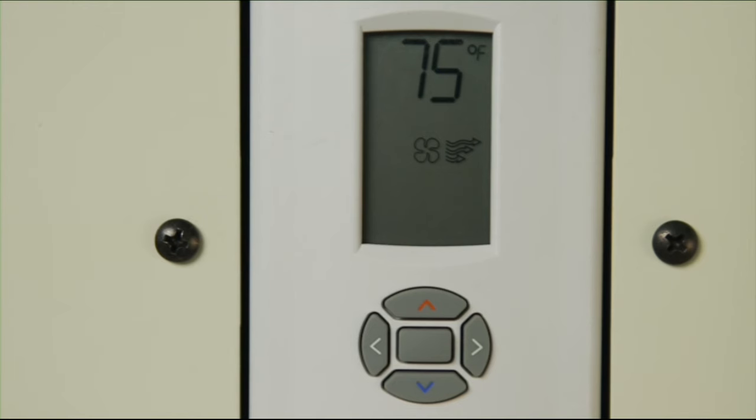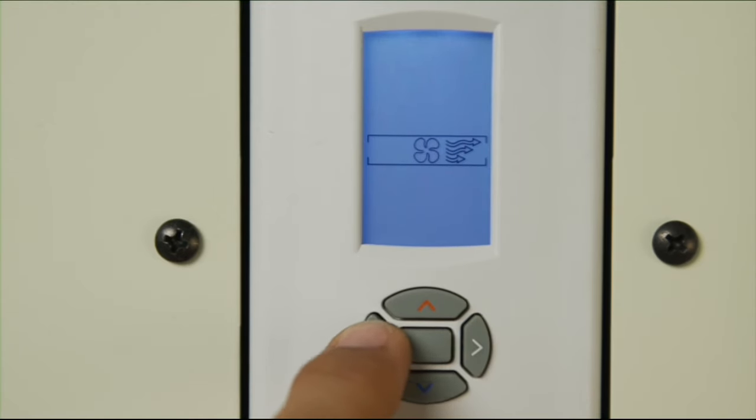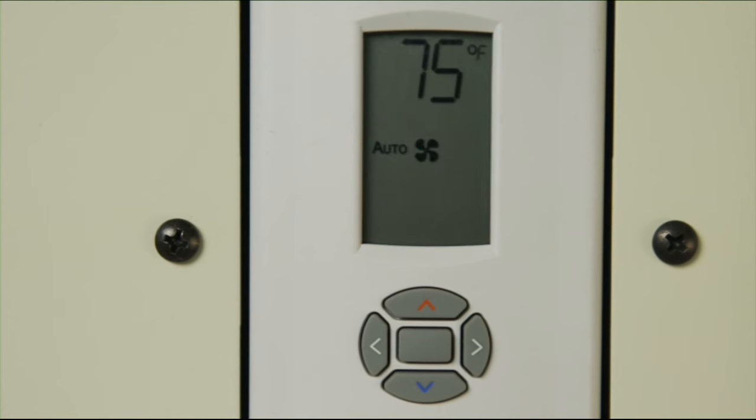Press the center button once and then the left arrow one time. Now wait five seconds. The unit is now in auto mode. When in auto mode, the unit will automatically control the speed of the fan depending on the desired room temperature.